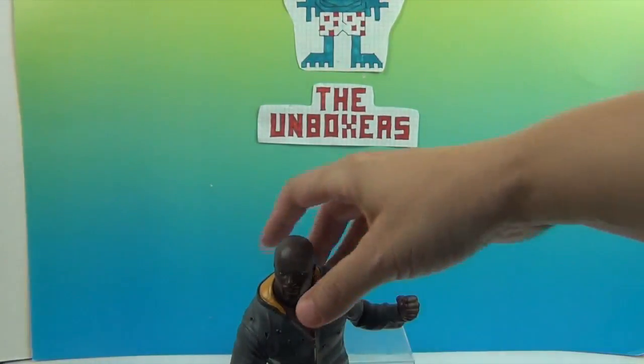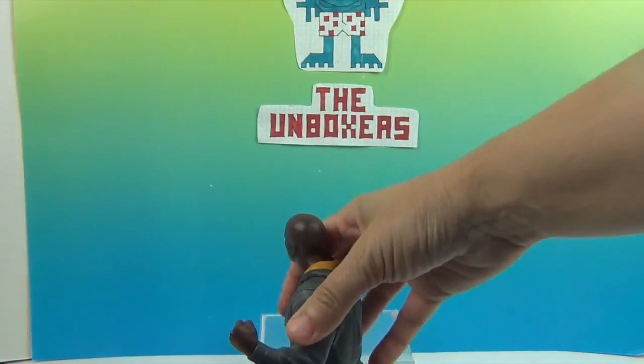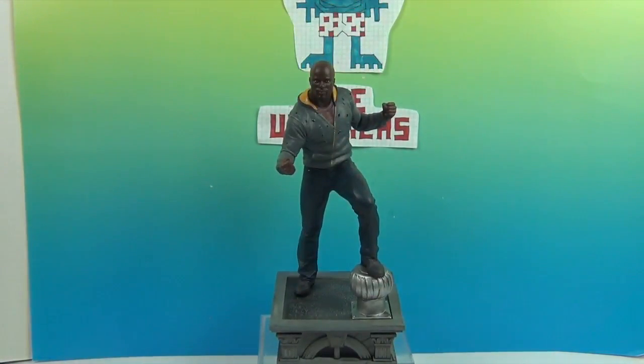I have seen other ones and the artist that does the sculpts is just phenomenal. It is amazing — like some of them you think, is that really the person? And it is the plastic head. Of course they also have Luke Cage, Iron Fist, Daredevil, and Jessica Jones. They have multiples of them — certain ones that are exclusive to certain stores. So this one is super cool.